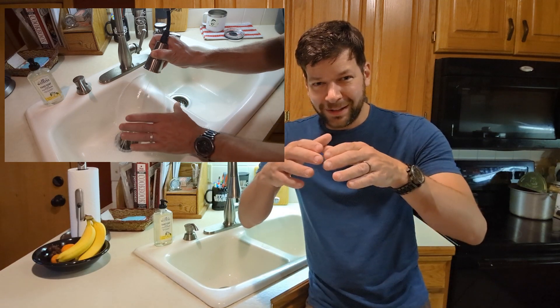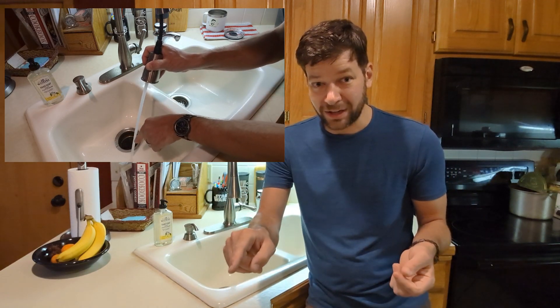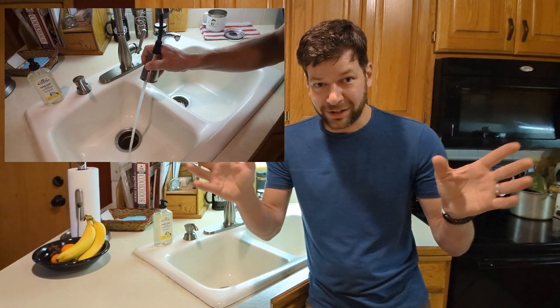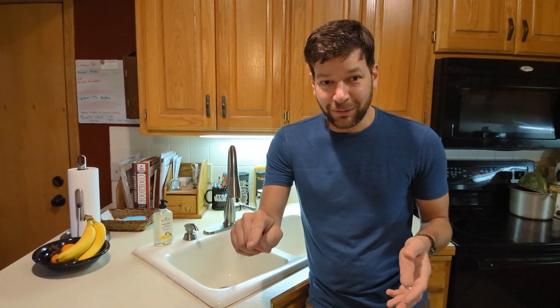It blasts a strong stream of water, but it also does this thing around the outside. Because if you just sprayed a jet of water, you're going to get all this backsplash. The kind of cool, gimmicky thing they have is that it's got that powerful jet of water, and it hits the dishes and bounces off — and it's caught in that cone.